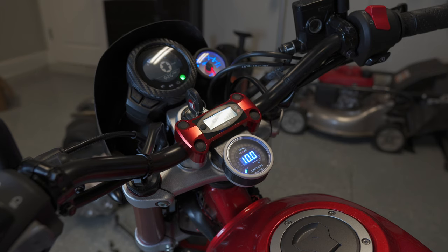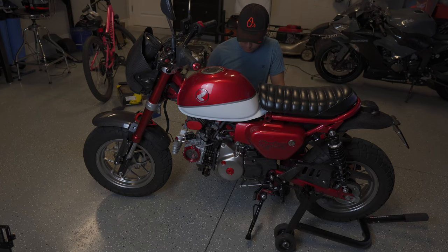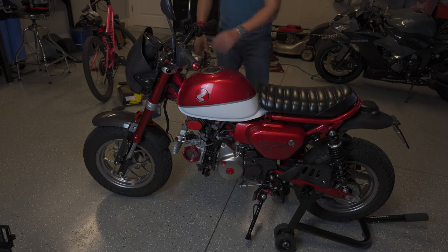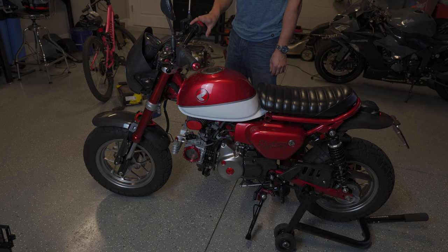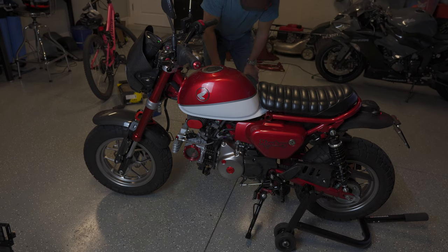Moment of truth — I've got everything put back together and torqued down to spec, and the oil is back in the engine. I'm going to go ahead and ride it around lightly for a little while. Stay tuned for more videos as we break the engine in and tune it up. Thanks for watching.